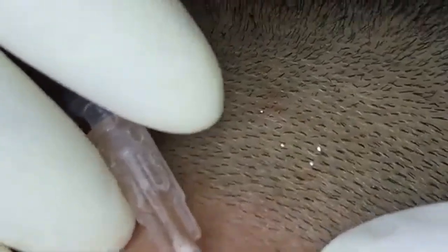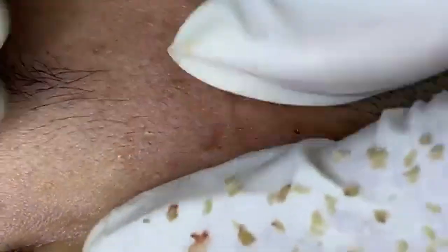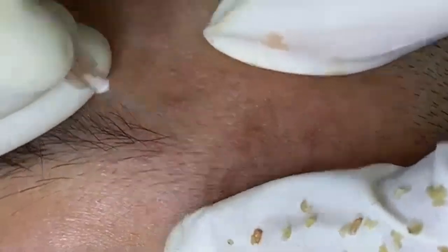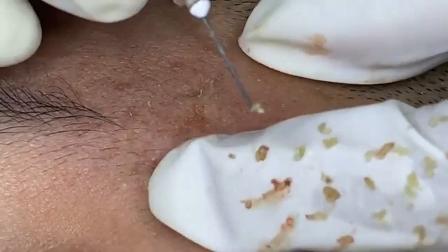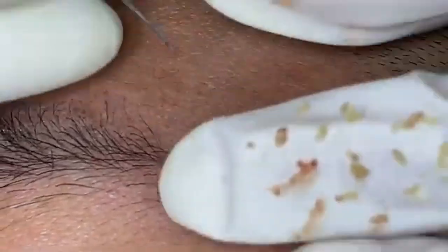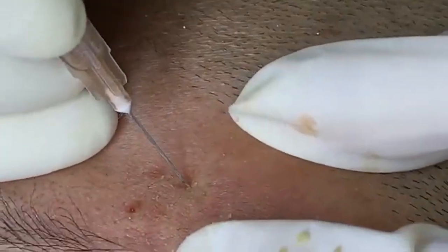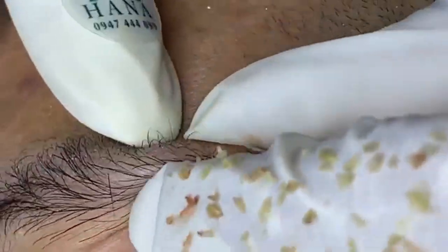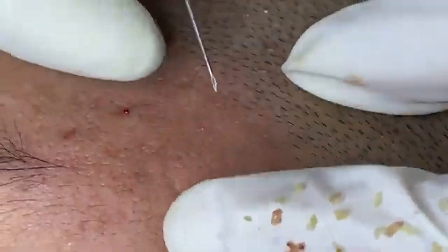Get regular exercise — it increases blood circulation, helps deliver essential nutrients to the skin, promotes a healthy glow, and can help reduce stress, which can contribute to skin issues. Avoid smoking and excessive alcohol consumption: smoking can accelerate skin aging and cause wrinkles, while excessive alcohol can dehydrate the skin and impair its ability to repair itself. Get adequate sleep — aim for 7–9 hours each night, and consider using silk pillowcases to reduce friction and prevent sleep lines. Manage stress through techniques such as mindfulness, meditation, or yoga. Avoid touching your face with dirty hands, and clean your phone screen regularly.